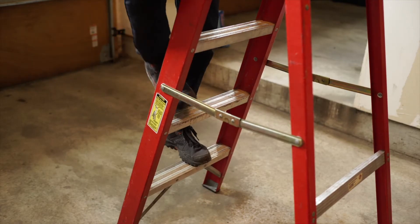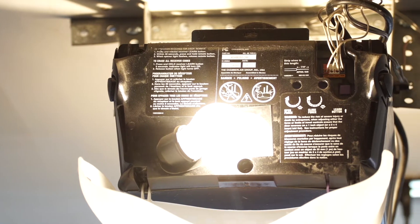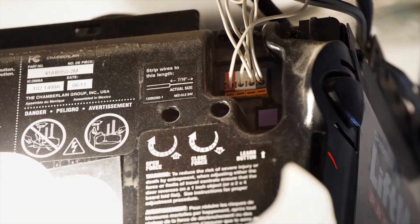Now climb up on the ladder and remove the plastic light cover over the light bulb. Right beside the light bulb to the right you will find a button. This is known as the learn button.